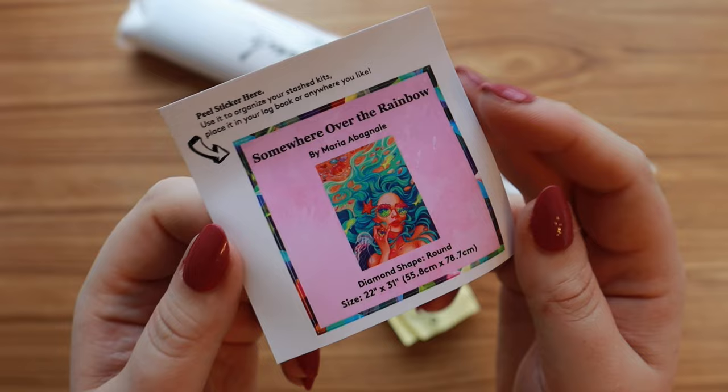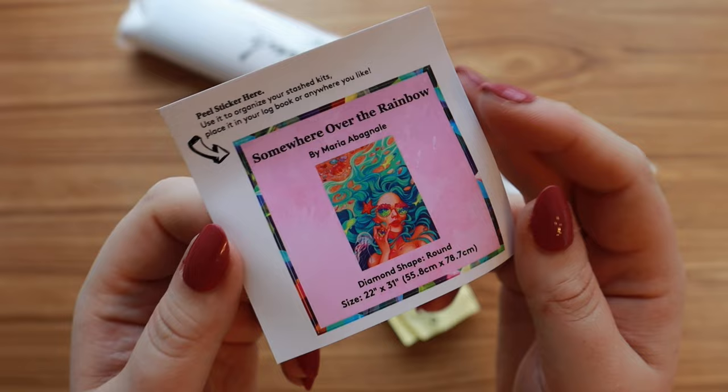I like to put the sticker on the edge of the box so I know what kit it is when it's stored.